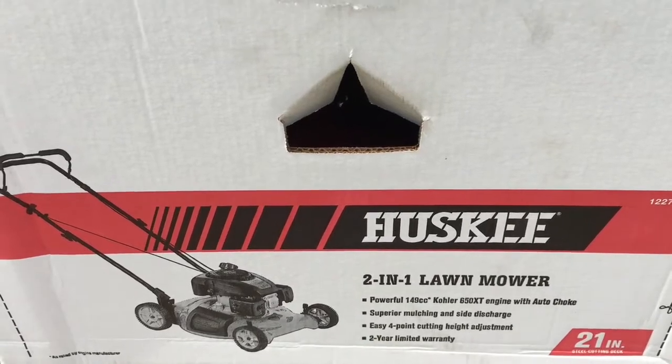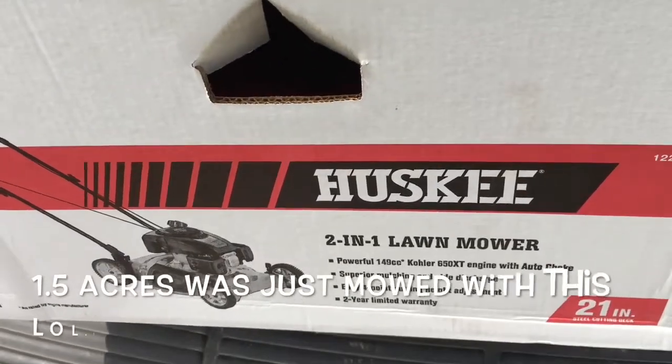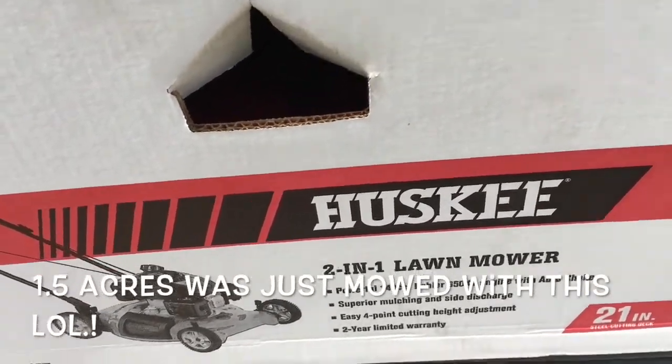I'm gonna add this video to the weekend video since today is Thursday, so it'll be cool to just throw this into the weekend video, and I'll see you guys this weekend. So guys, what do you do when your lawnmower throws an oil bearing and you don't have enough money to buy a new lawnmower? You buy a push mower. A lot of cardio about to happen guys.